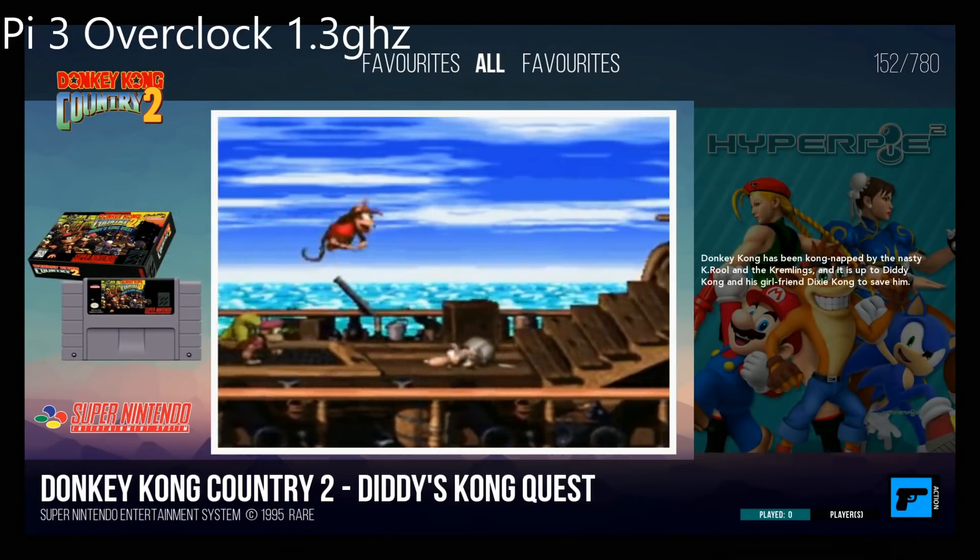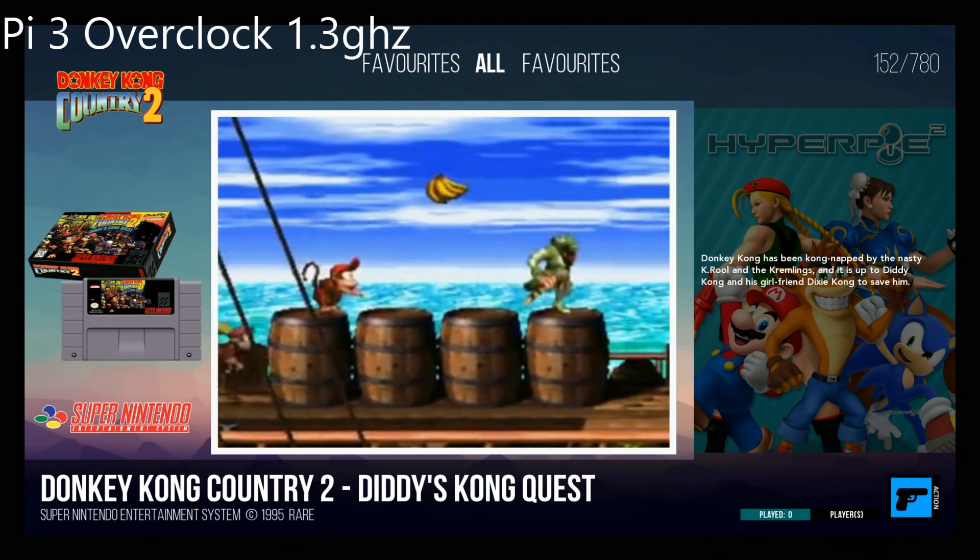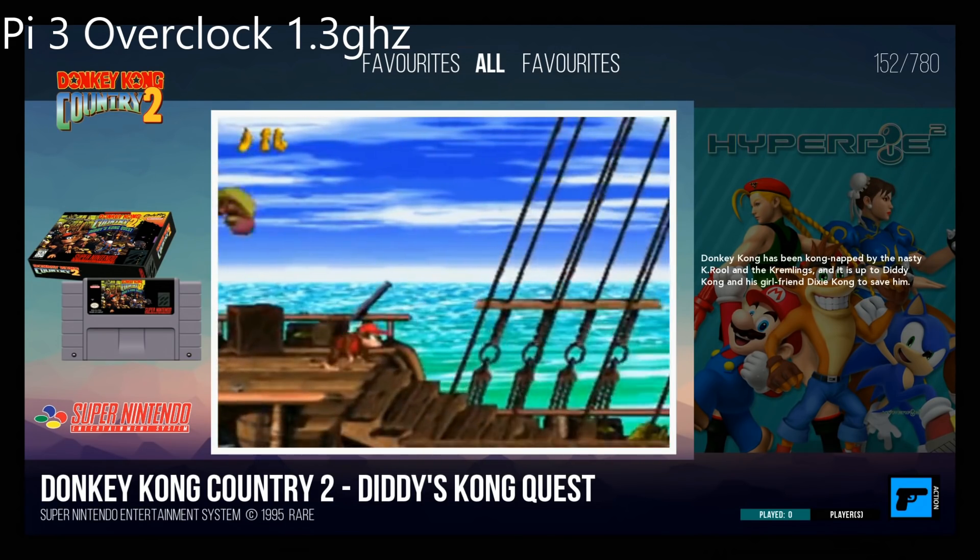So there you have it — Hyper Pi overclocked, checking out the different views and how reactive it is.